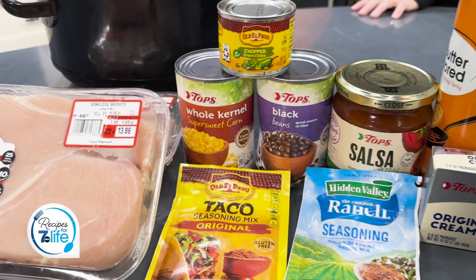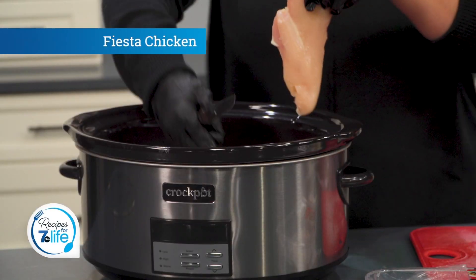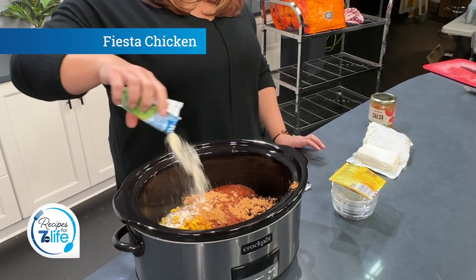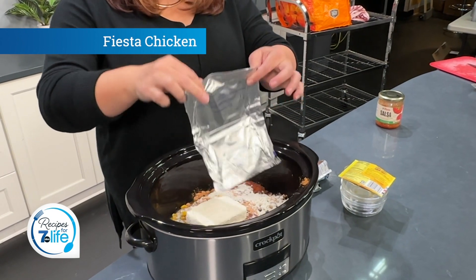Tell us how you made it. So it's super easy. You're going to spray your crockpot with some cooking spray, put four clean chicken breasts in the bottom, then you literally throw in a can of black beans drained and rinsed, a can of corn, a jar of salsa, a packet of ranch seasoning, a packet of taco seasoning, and put a block of cream cheese on the top.